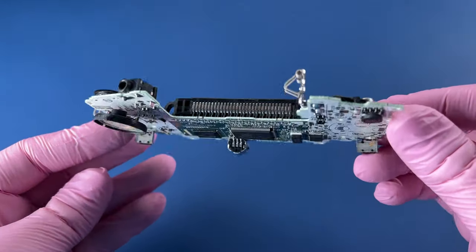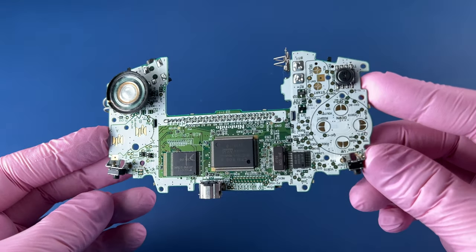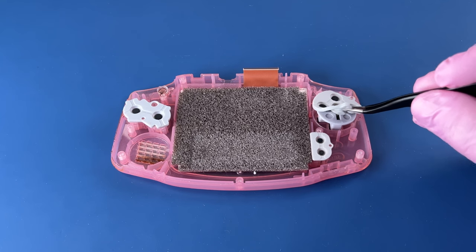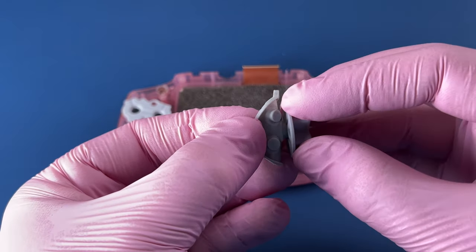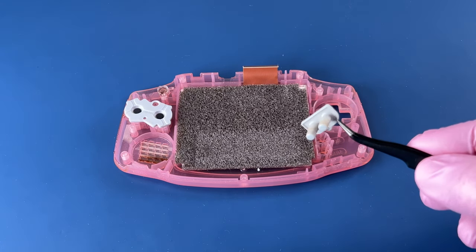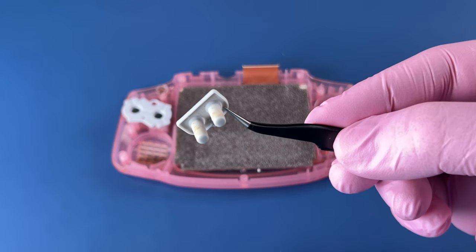Motherboard looks clean. Good. I'll touch up the speaker a little bit, but otherwise that looks like it's in great shape. These buttons are a little bit sticky — normal gross wear. Finger cheese.